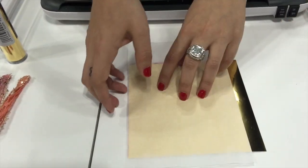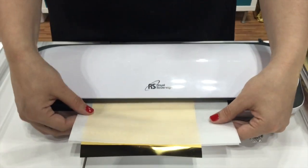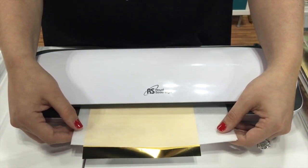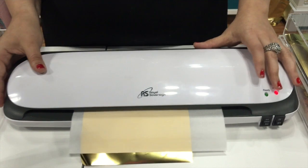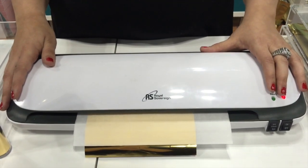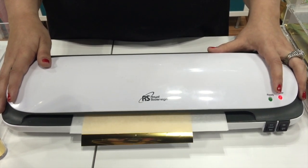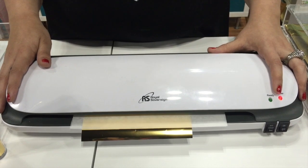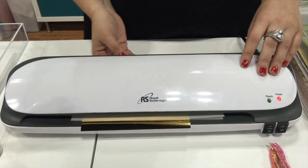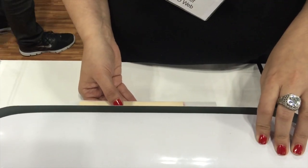Then a piece of parchment paper — easy peasy — and I'm going to run it through this laminator. We use the Royal Sovereign laminator; that's what we recommend and we do sell that. It is a 12-inch laminator. We use the 5mm setting on hot. You can try your laminators at home — we don't know if it will transfer the same way the Royal Sovereign does, but I don't see why it wouldn't work. So now we're just going to wait for it to get through. The foil will transfer to the toner — it is heat activated.